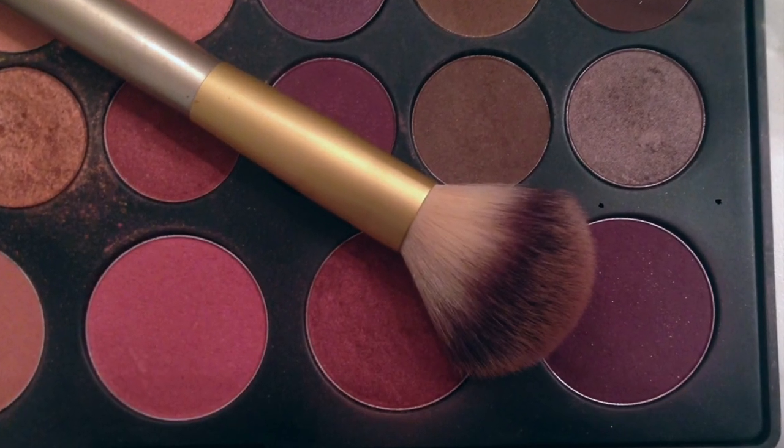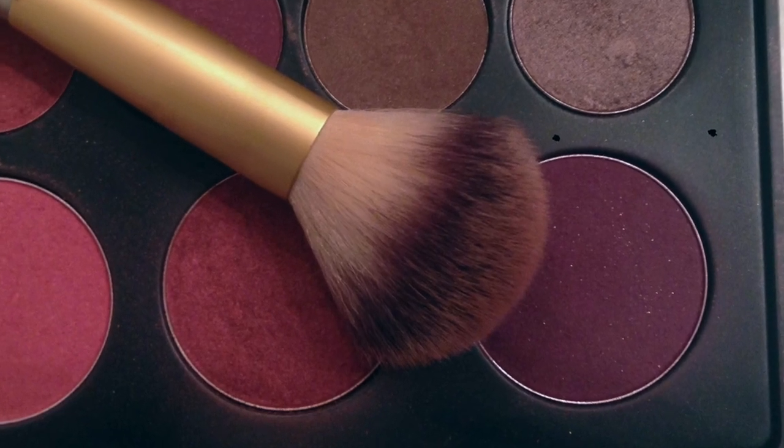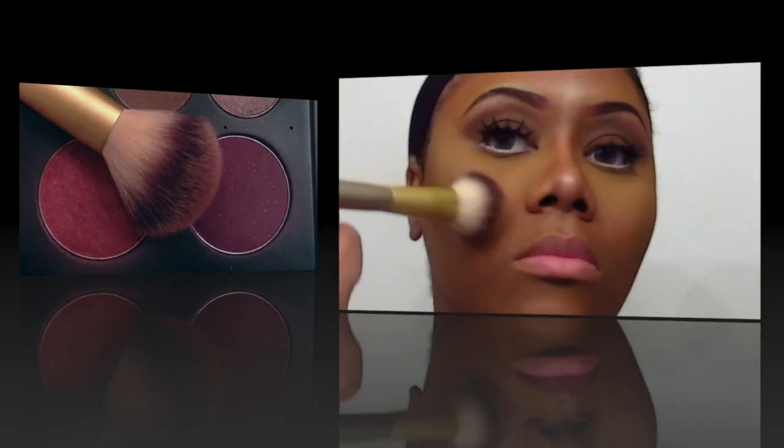I'm going to take this deep plum blush from my BH Cosmetics 26-color neutral eyeshadow and blush palette and, using the Shani Cosmetics blush brush, I'm going to go ahead and apply my blush.